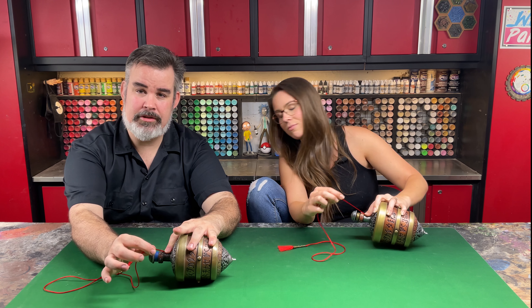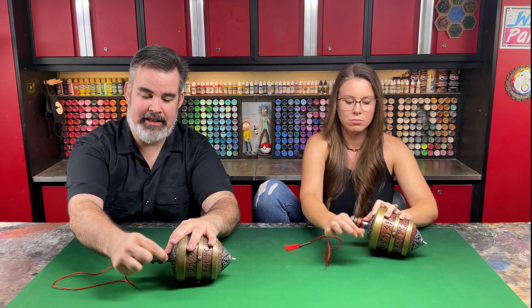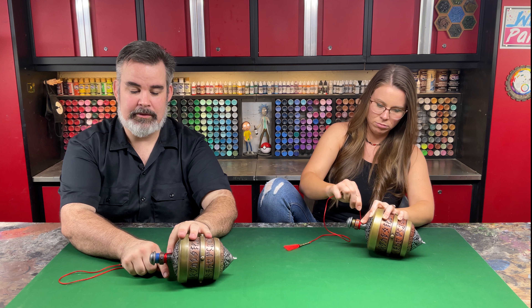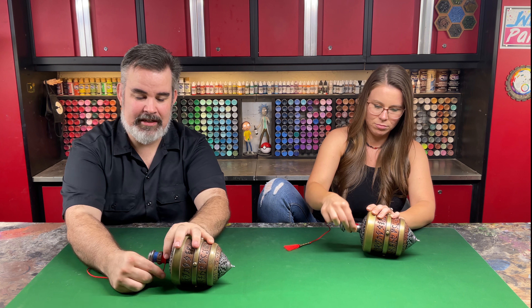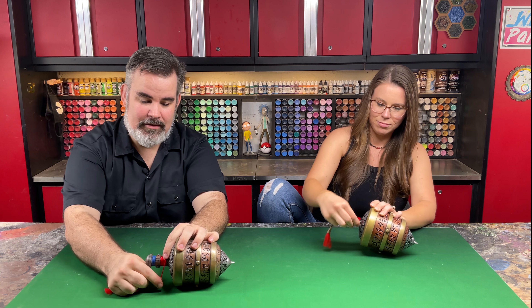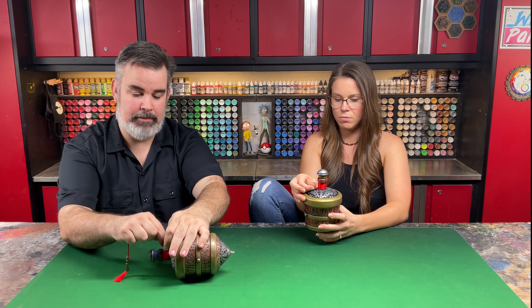We're gonna go towards you. Hold that little piece and just keep wrapping the string tightly around. Now you're holding that little piece down, and by now you don't have to hold it anymore — you just keep wrapping all the way down, keeping it nice and snug and tight. If you have any gaps, you want to push those up.